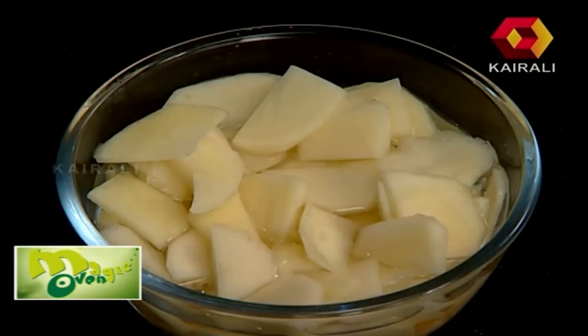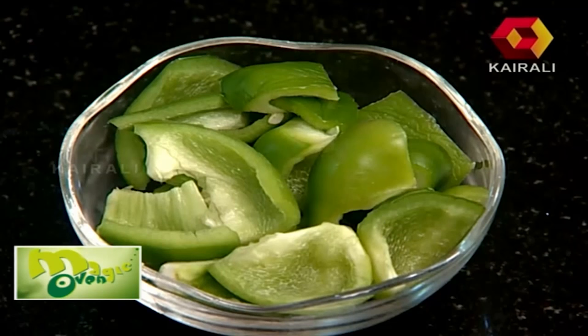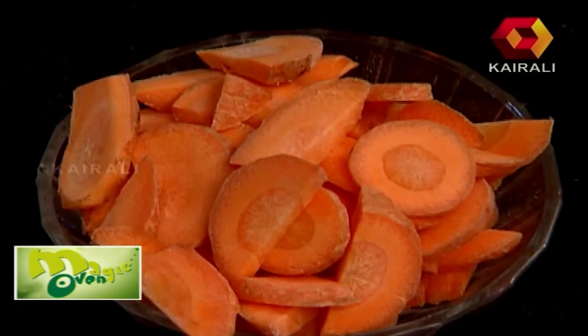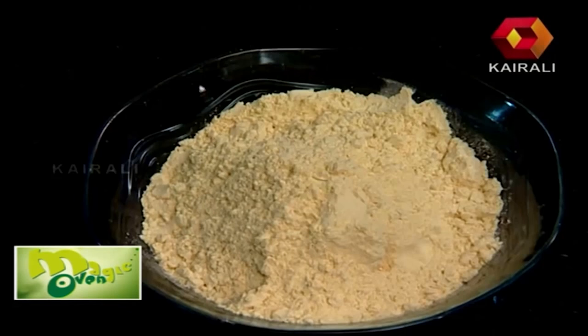Add vegetables into a bowl. Once you're done adding the vegetables, you're going to add the batter.